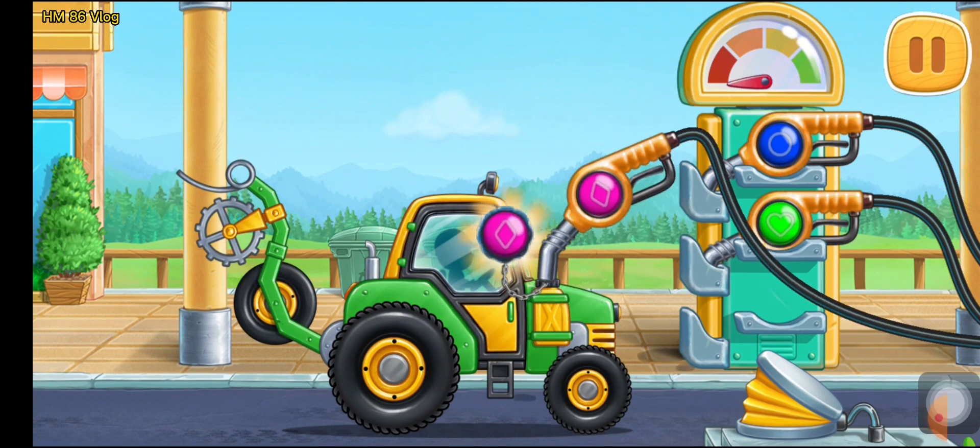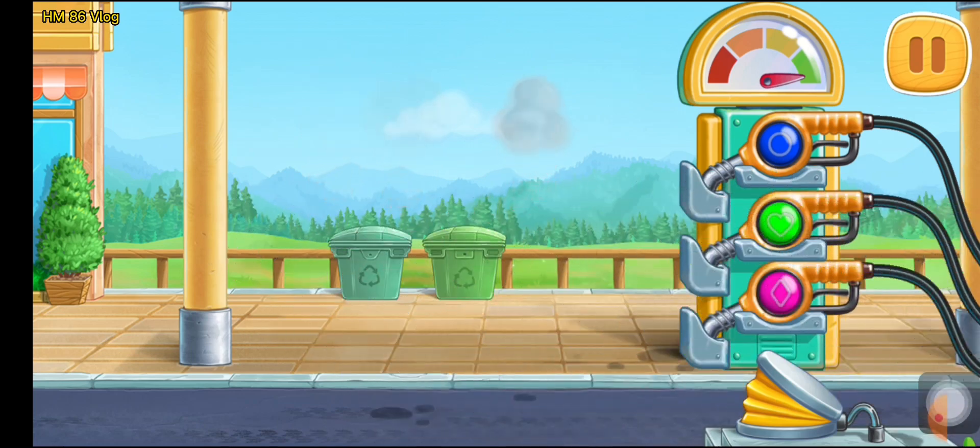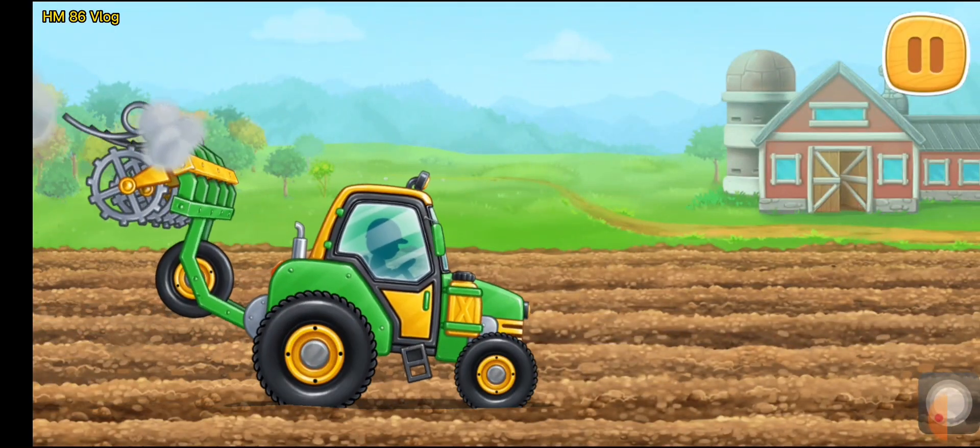Now we need to fuel the pre-sowing unit. Press the pump. Don't stop! Let's prepare the soil for sowing.